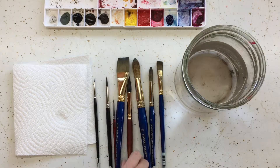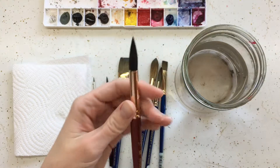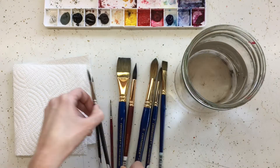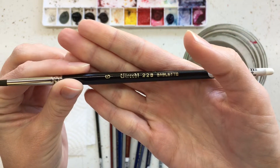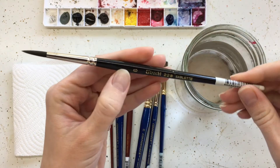I linked to these Princeton synthetic brushes on my watercolor list. This is a size 12 and it has a really nice tip, so you can get little tiny details even with this. I also really like these Utrecht 228 series. This is a synthetic brush too — I love this size 6. I use this one a lot.